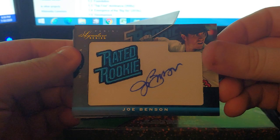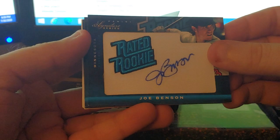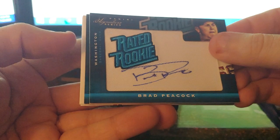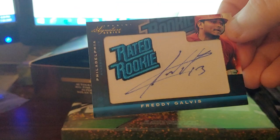Let's do the flip. Rated Rookie Joe Benson — I can't say I remember Joe Benson, but I do like the design of these signatures. Manufacture relic, then a Brad Peacock numbered to 299. I've gotten a Brad Peacock before — oh man, I got tripled up. Freddie Galveys, also 299. So Peacock and Galveys — struck out there a little bit.